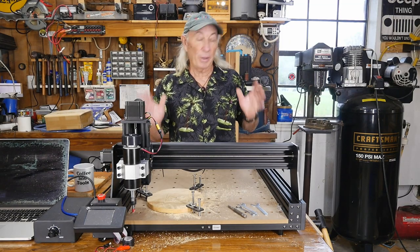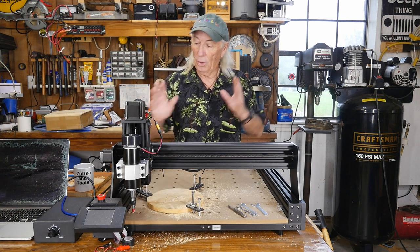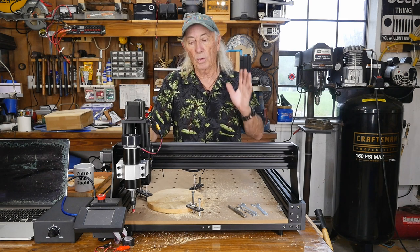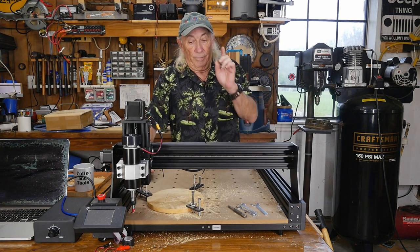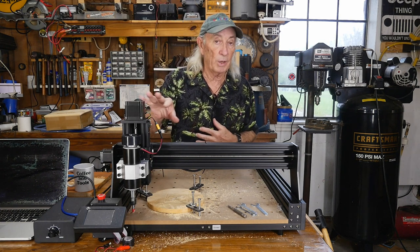Better price for this machine, plus more speed and more power available — the whole system complements itself. I'll give you a link in the description below to where you can find this and where the deal is at Two Trees right now. I'm also going to give you the link to where you can find the upgrade kit.